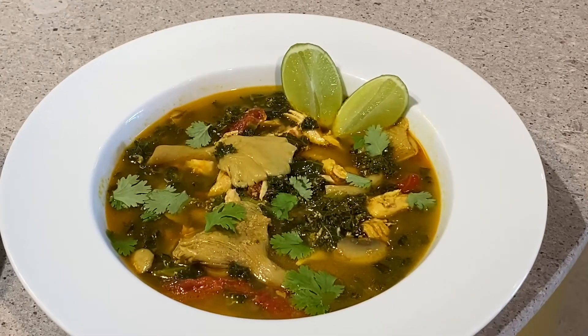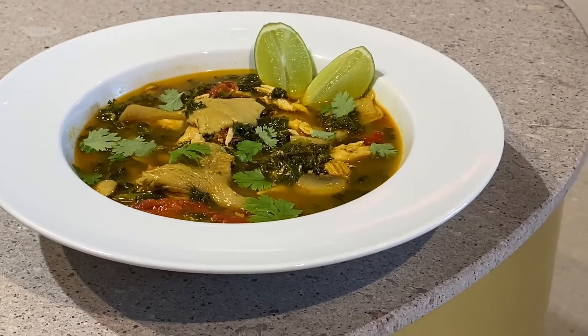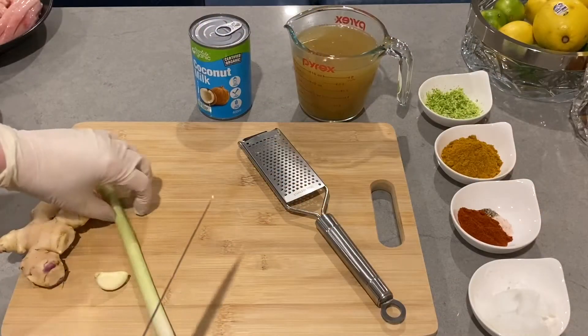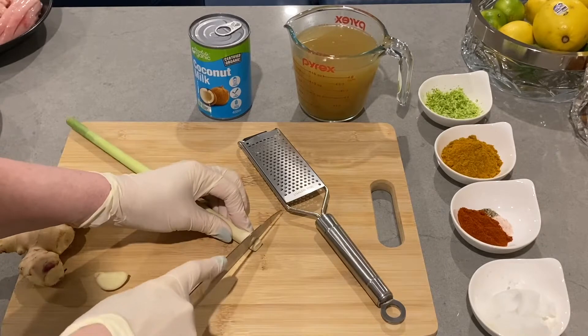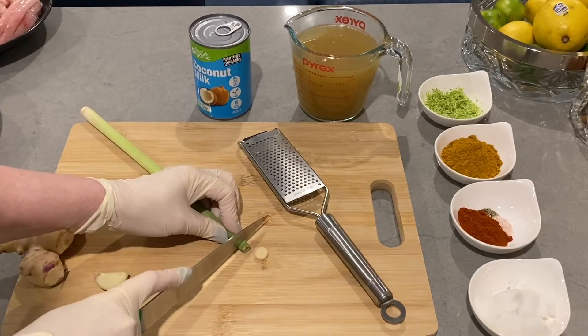Hi skin health lovers, today we're making a Thai chicken curry soup and this has the most amazing flavors. It's packed full of nutrients, it's based on chicken stock or chicken bone broth which is loaded with nutrients — it helps hydration in the skin, is packed full of amino acids, and is super healthy for your gut. All the ingredients are listed in the description box as always.